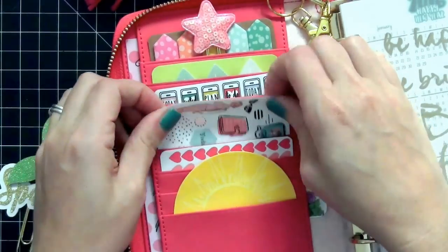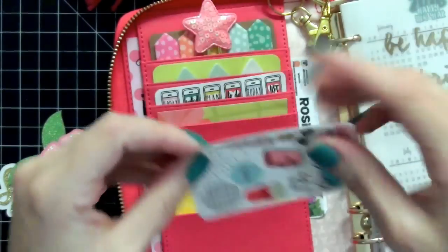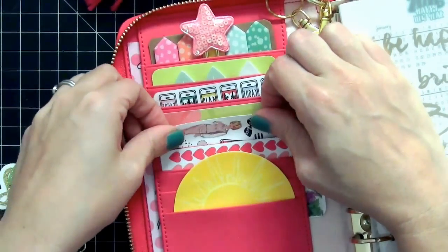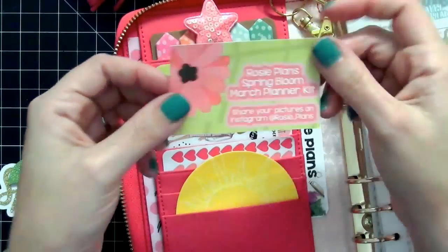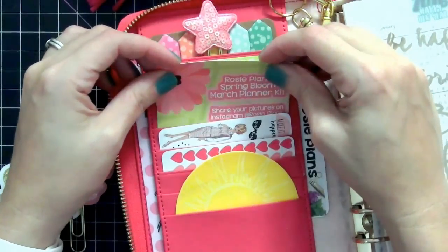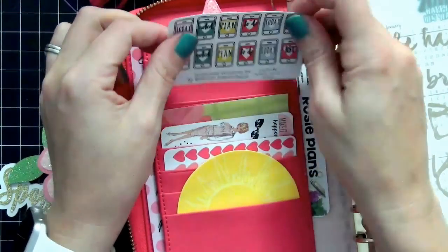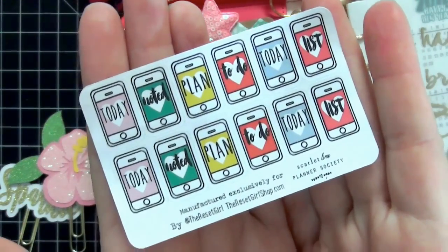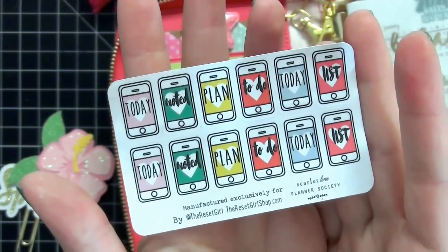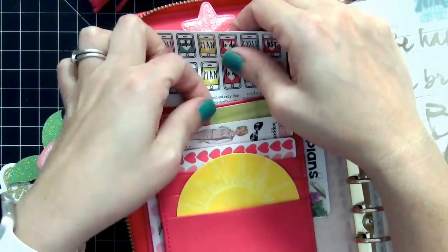The next pocket has another sticker sheet from Reset Girl. I got these in my goodie bag when I went to the Iowa meetup in January. They're kind of hard to use because they're so pretty. Next is just a business card from Rosie Plans — I loved the green and pink flower design, so I cut it down to fit the pocket. Then I have stickers from an older Planner Society kit by Reset Girl. I hoard these because I'm afraid I can never replace them, so they move from pocket to pocket as I switch planners.